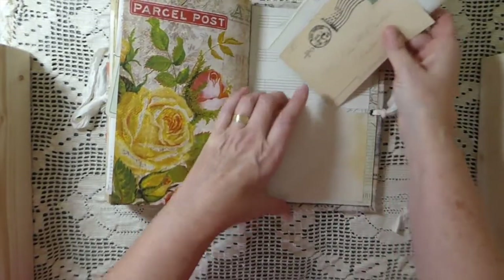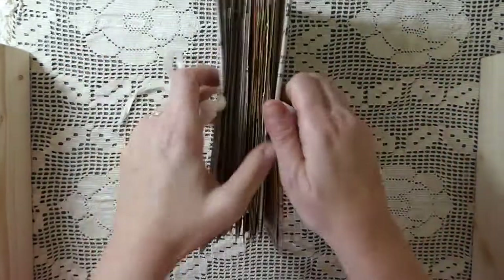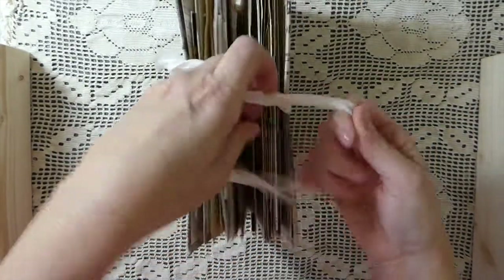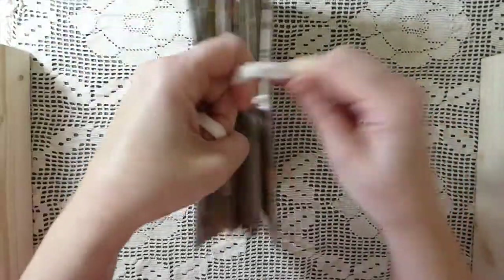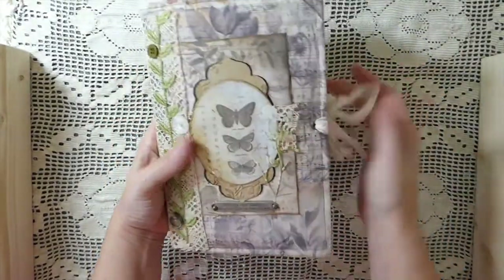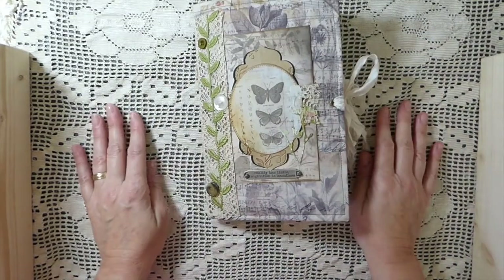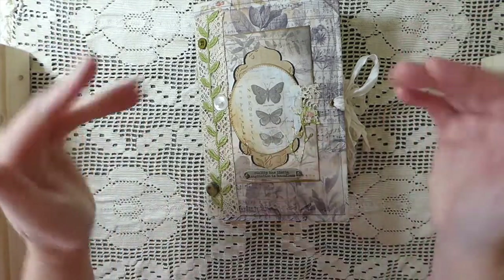And in the back I've just included a big sheet of this ledger paper and this postcard. So there she is. I will put the specifics in the listing below. I hope everybody's going to have a great weekend — let me know what you've got planned, and hopefully everybody will have time to do some crafting. You guys have a great weekend and I will see you here soon. Bye bye.